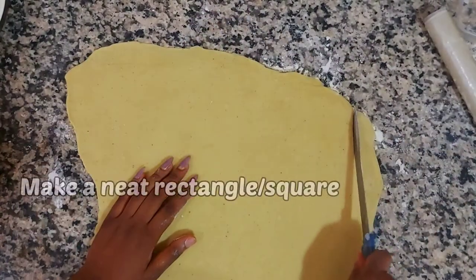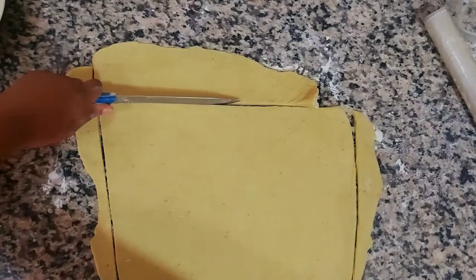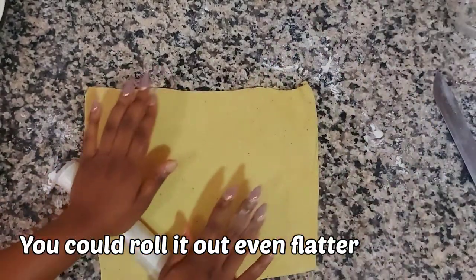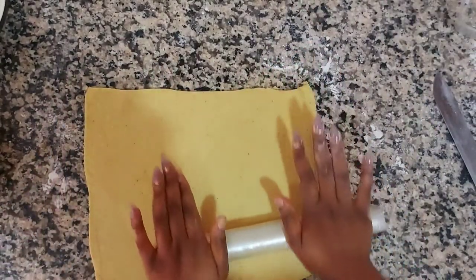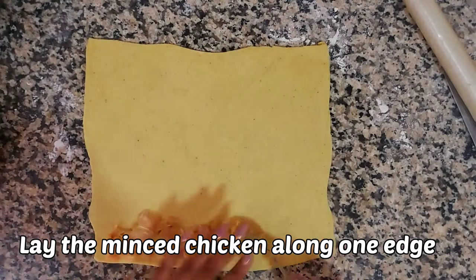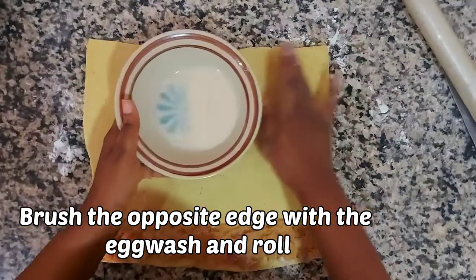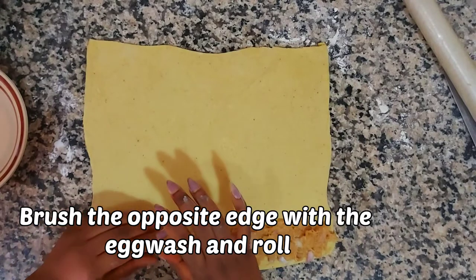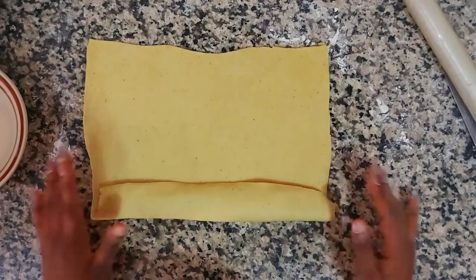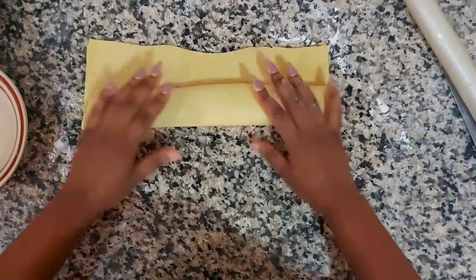After rolling it out, we're going to cut it into an even shape like a rectangle or square. This is because we don't want one side to have more dough than the other, which might make one part undone or more cakey. Then lay the chicken on one side - as much as you want, just know it's going to puff up in the oven. Then use egg wash on the opposite side, roll it up, close the edge well, and cut it to your desired length.